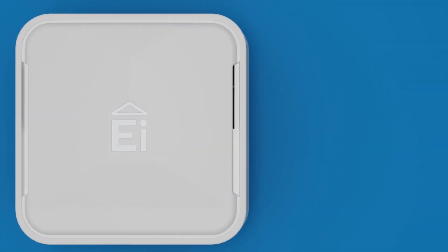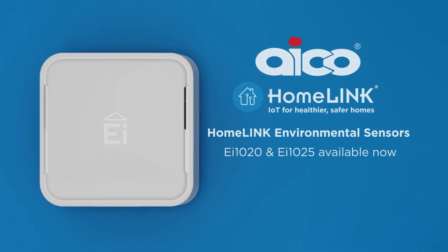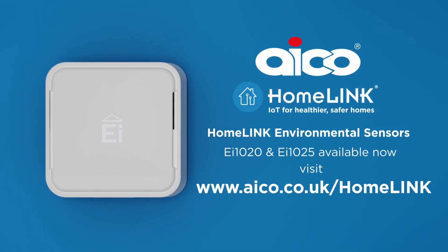To find out more about our environmental sensors and IOT integration for social landlords, visit www.eico.co.uk.